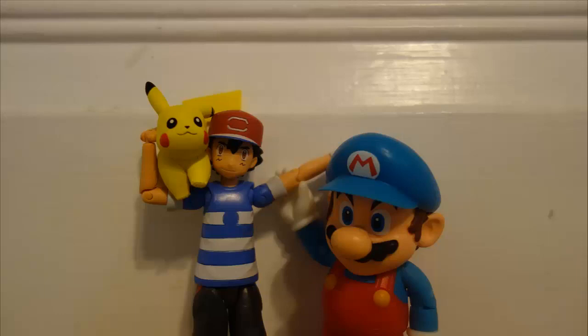In conclusion, Tomi's Sun and Moon Ash figure is the better figure. Even though he is a bit fragile, expensive, and no longer easy to get, at least he's an example of why Tomi is the only company to make good Pokemon toys outside of figure arts and figmas. Thanks for watching.